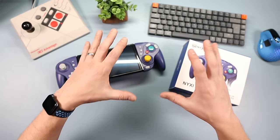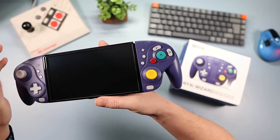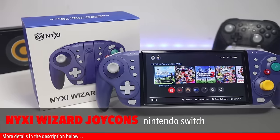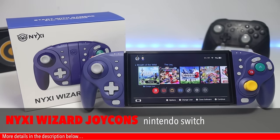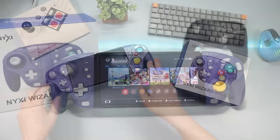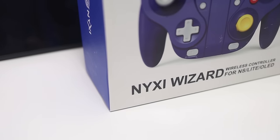Hello and welcome down onto the tech desk. In today's video I've got something very special for you — a very special pair of Joy-Cons. After my last video, Nixie sent me these to show off because they are brand new, and there's a hell of a lot of features with some really special things going on with these Joy-Cons, which we're going to talk about in this video.